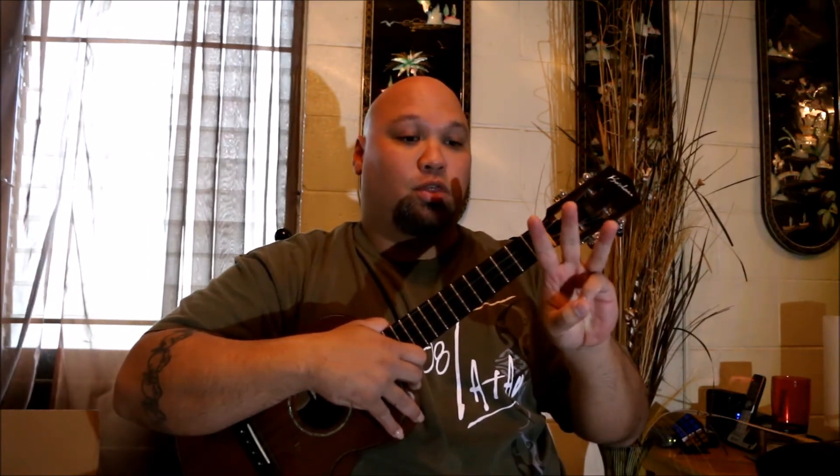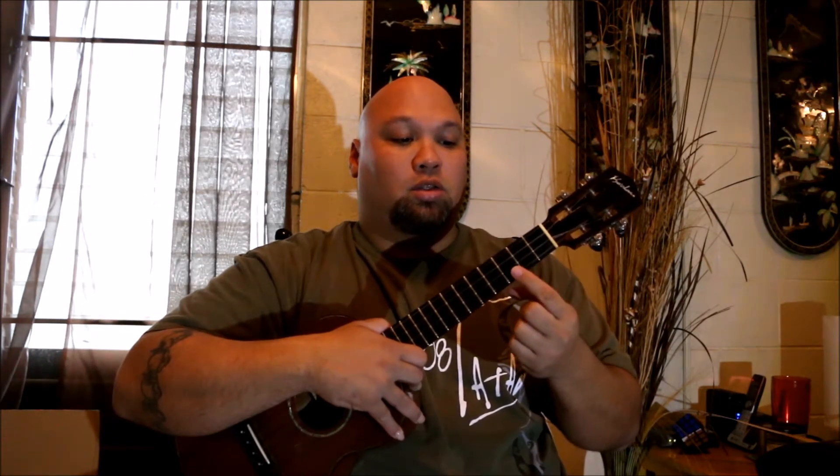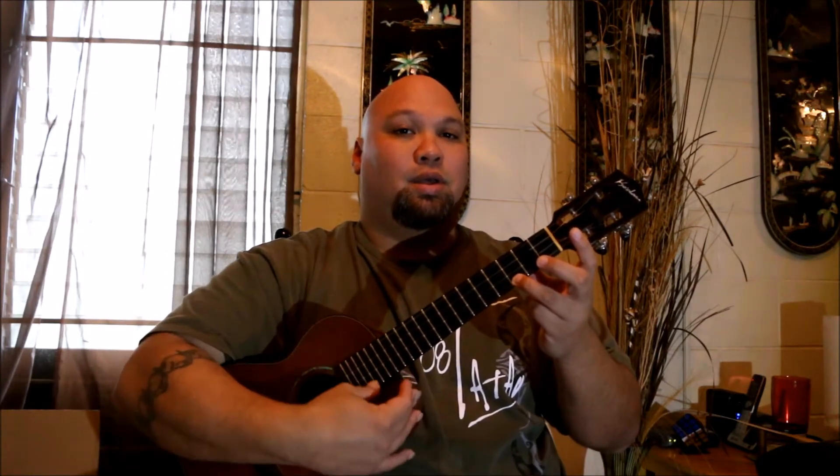Our first chord is C. Take your third finger on the first string — one, two, three — so finger number three on the bottom string, and we're going to move it over to the third fret. One, two, three — that's our C chord, which you guys should know already.